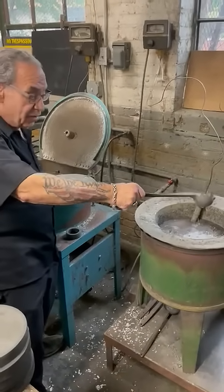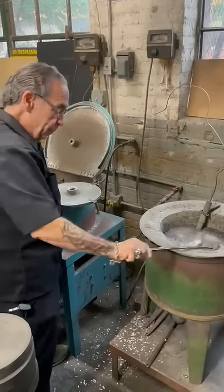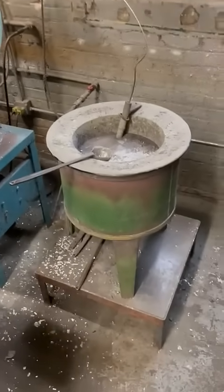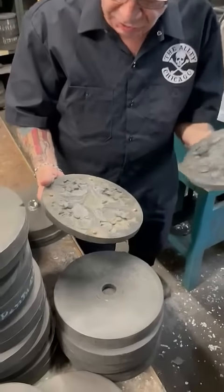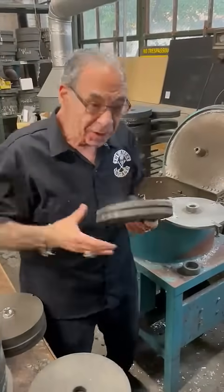400 degrees for this lead-free pewter. We make all of our own molds here — we make our own models. I've been doing this since, well, I can't even tell you when — 51 years.